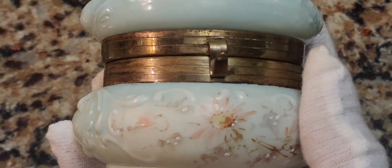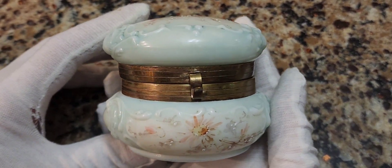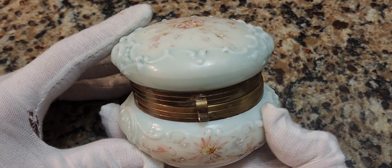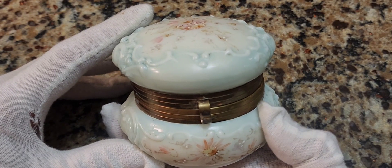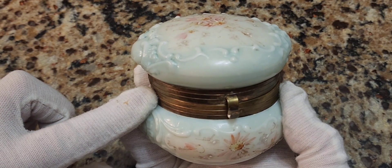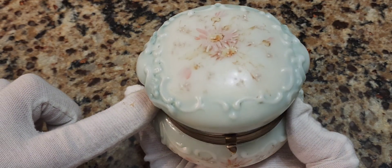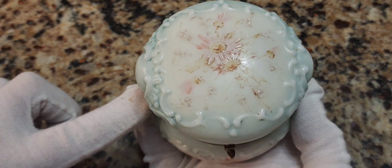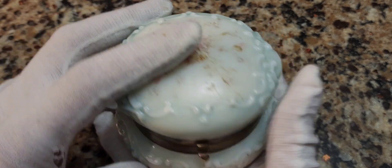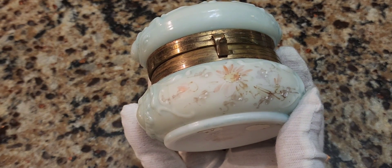Wavecrest was actually a company that made opalware novelties — these little almost porcelain-type novelties. It didn't just come in boxes. They made letter boxes, stationary boxes, all sorts of things. They made plates, beautiful plaques, and even lamps. And this actually got a fair rating from the seller, who said yeah, this box is Wavecrest.